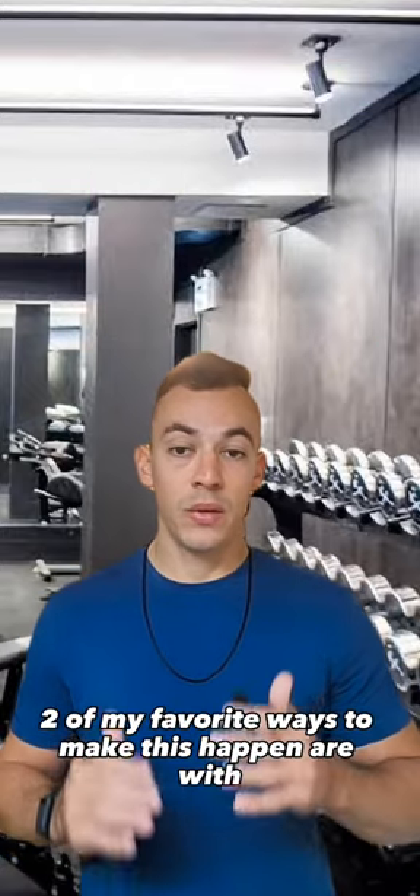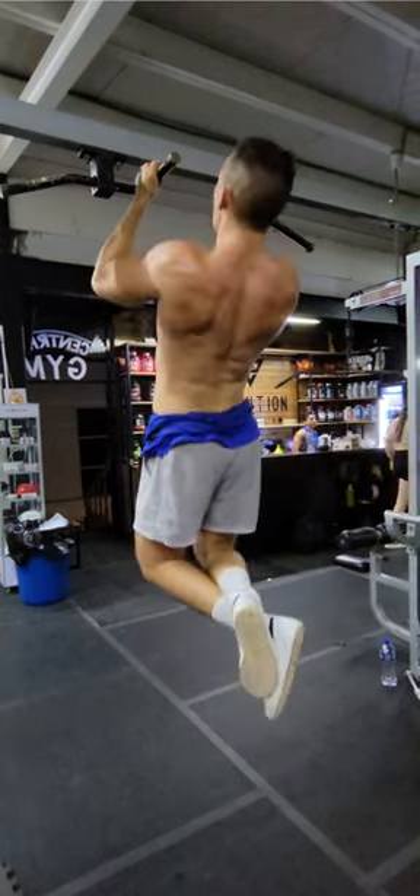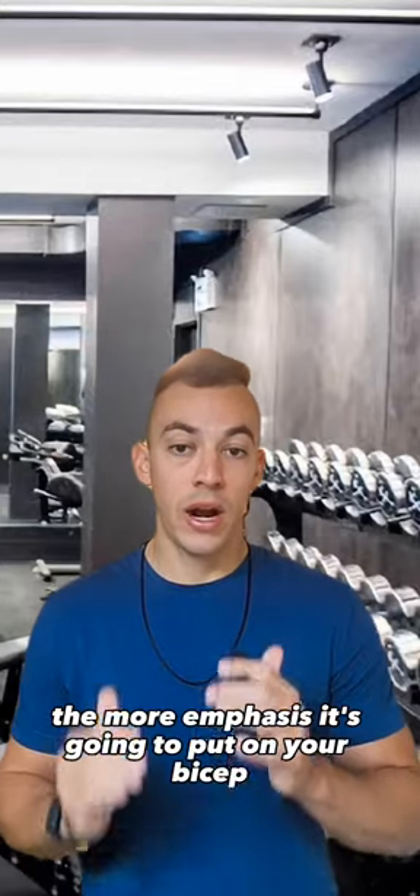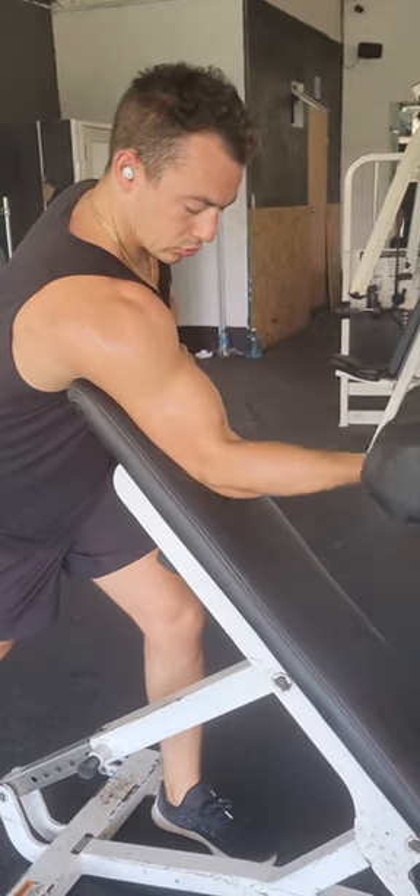Two of my favorite ways to make this happen are with weighted chin-ups, either with a neutral grip or an underhand grip. The closer your grip is together, the more emphasis it's going to put on your bicep — and with a single-arm preacher curl as well.